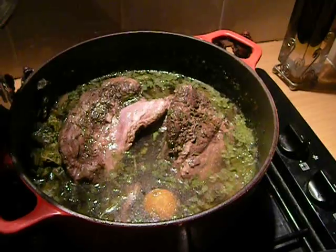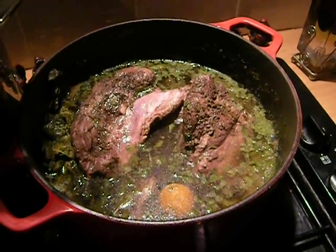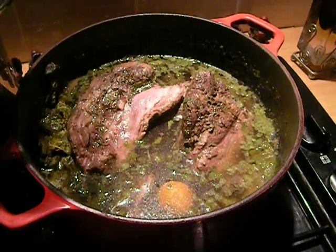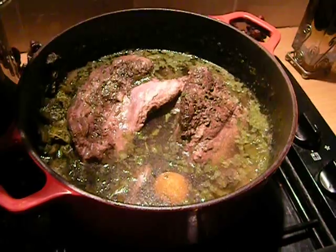I have made this completely vegetarian but it's better with duck or something. It's a Gascon recipe and they're into meat.